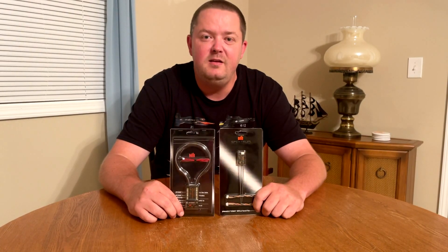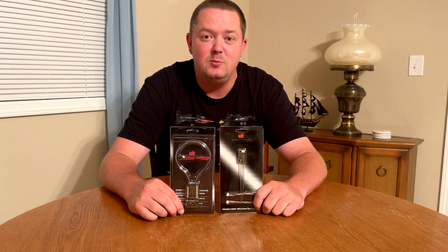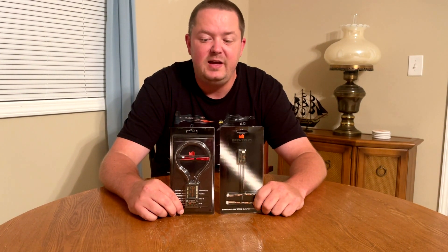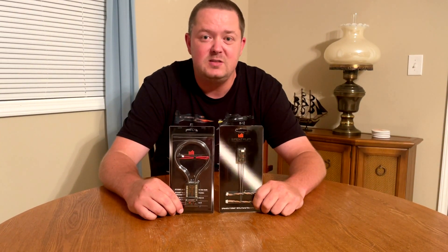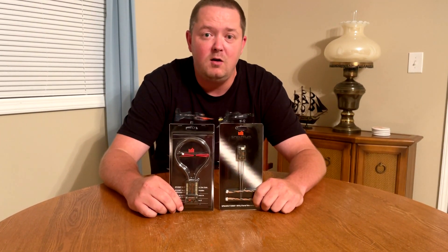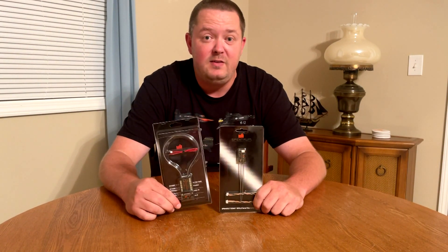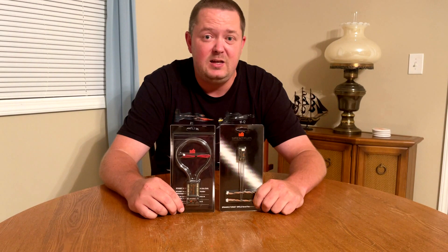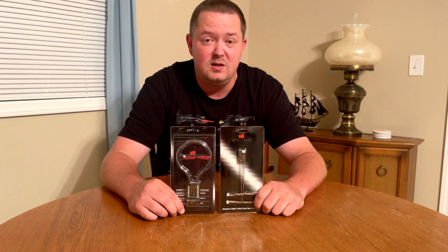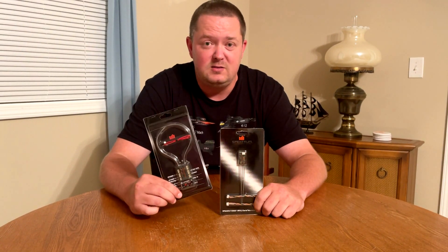Hey everyone, BD checking in. Today I'm introducing the new Spektrum 10-channel AS3X and SAFE telemetry receiver. The model number is SPMAR10360T. This is not just an AR637T or AR8360T with added channels — there are several new features that you'll want to be aware of for this new receiver.